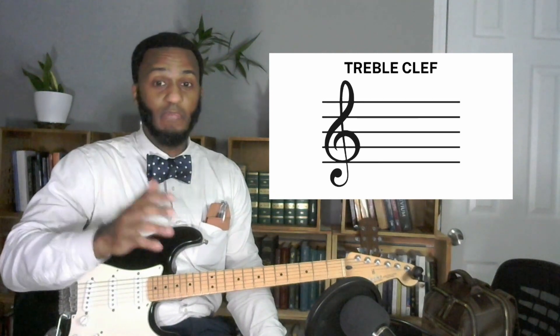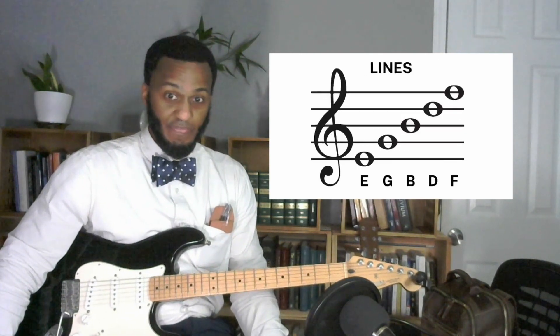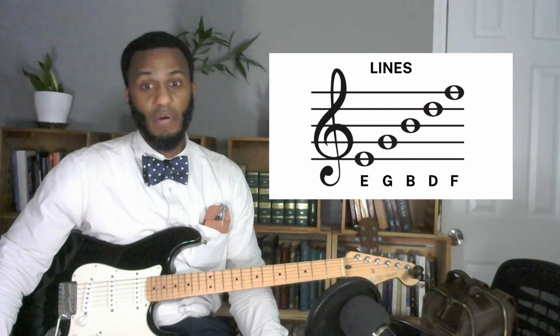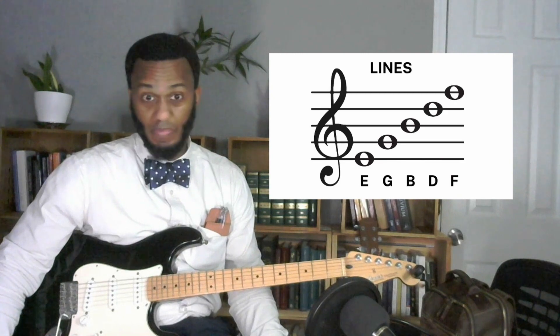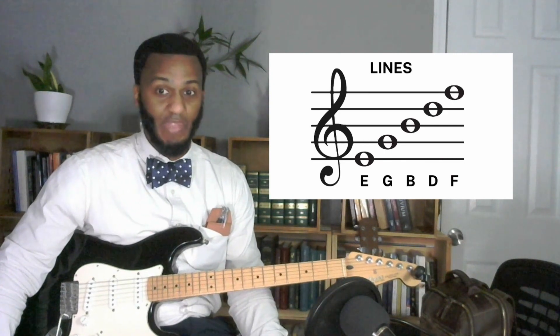If you're reading piano music and trying to play some of that, it'll have both clefs — the grand staff — but you would still probably be focused in on the treble clef as a guitarist. The treble clef is made up of five lines and four spaces. The notes of the lines are Every Good Boy Does Fine: E, G, B, D, and F. These will always be some form of E, G, B, D, or F no matter what key you're playing in.